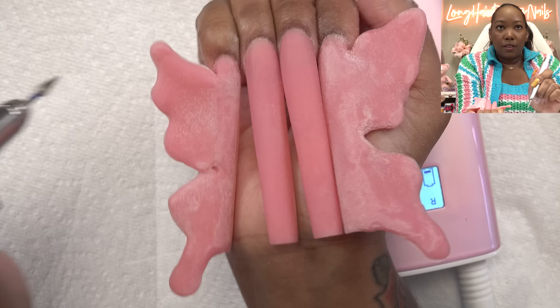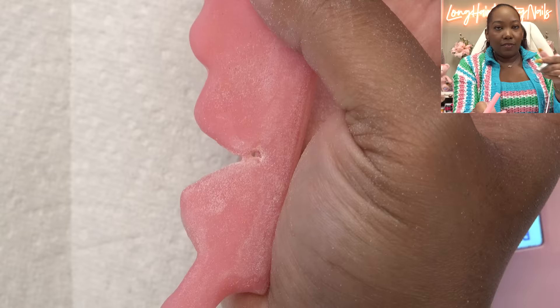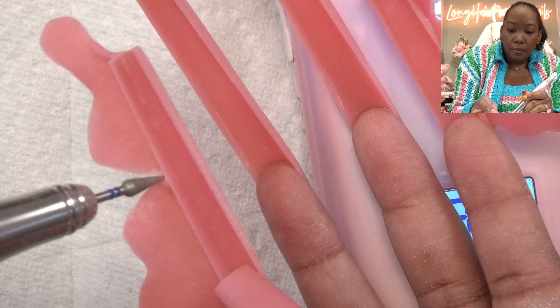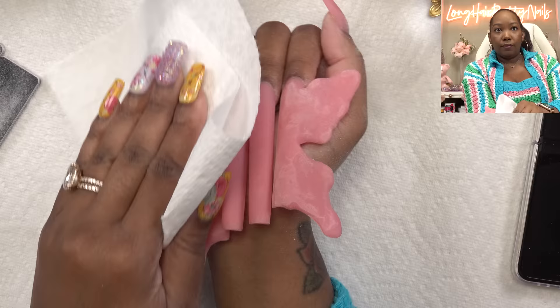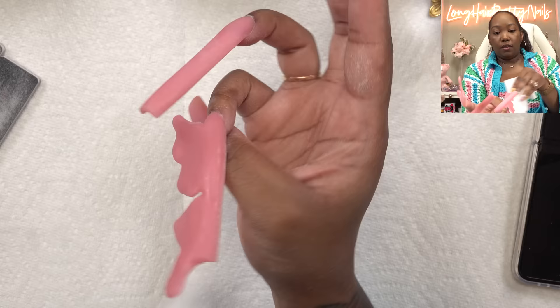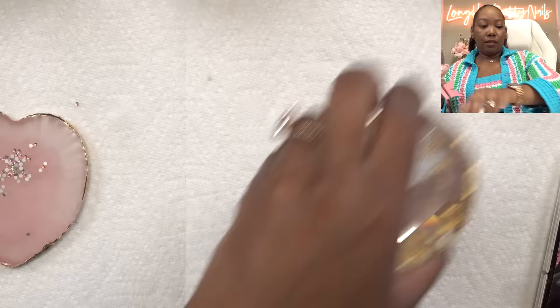I'm just trying to open this up right here. We're going to clean this up — that is what I wanted to do. So we're going to take some alcohol and wipe the dust off of the butterflies. This is what I have, and now we have to embellish the butterflies and the nails.